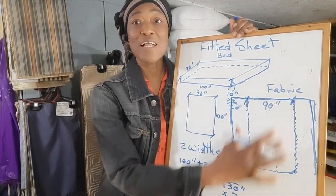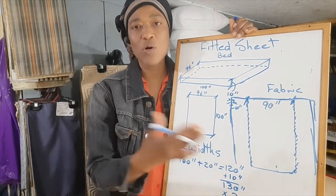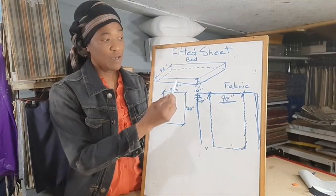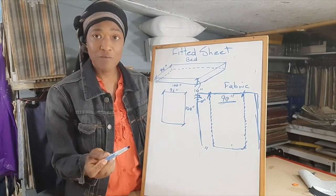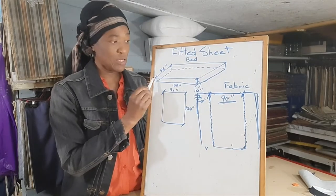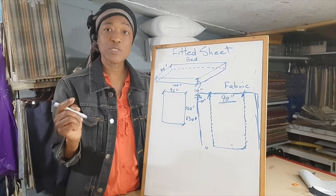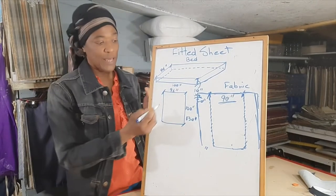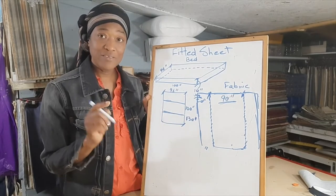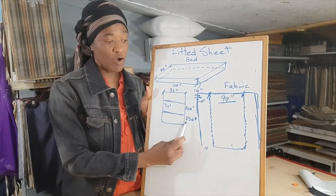Now this is the calculation for vertical joins. Just suppose you want to do horizontal joins — you want to join your panels horizontally. How do you calculate that? We've already figured out that the whole area to be covered for the length of the mattress would be 130 inches, because that's 100 plus the depth on both ends of the bed plus the return. So we need to cover 130 inches, and we're turning the fabric so that the width is going across the bed, and the width of the fabric is 90 inches.